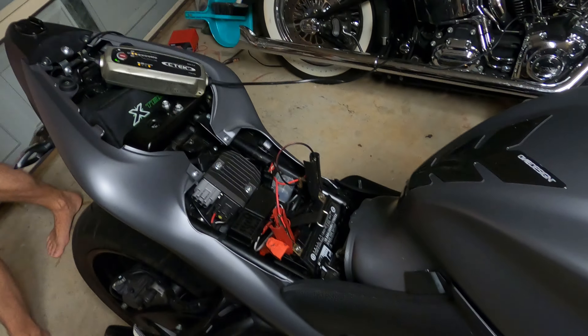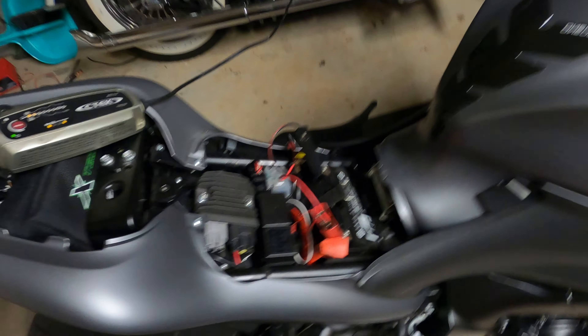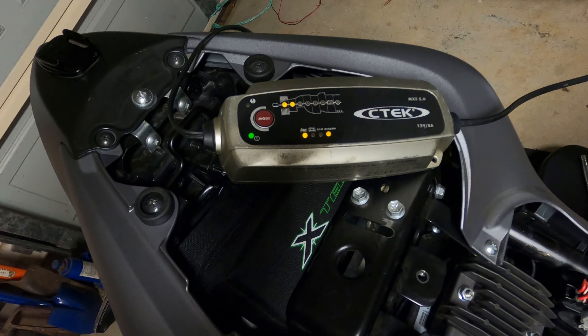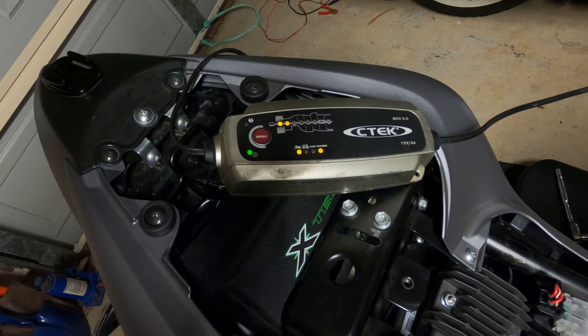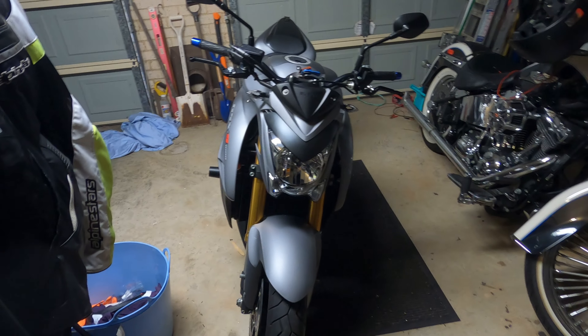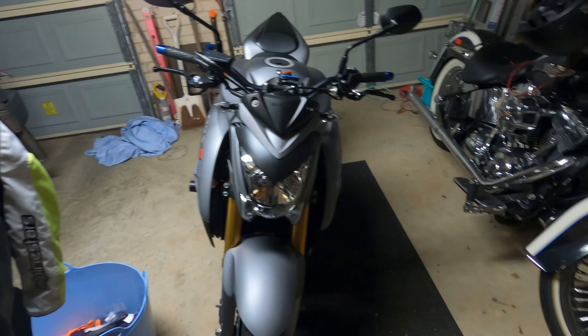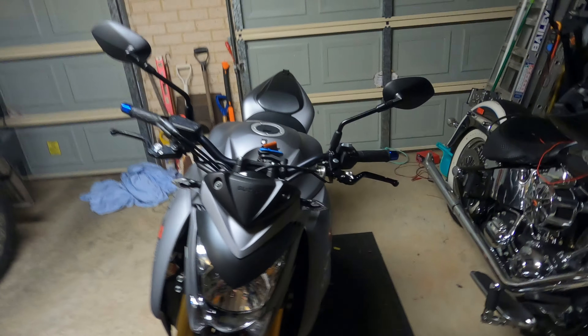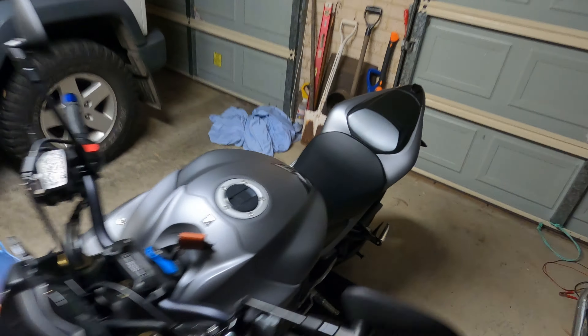Tried to start the bike but it won't start. It seems I've got a flat battery so I've put it on charge. Hopefully that's all it is and I haven't shorted anything out — I don't think I have but we'll wait and see.